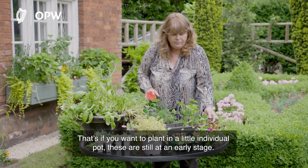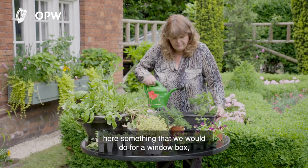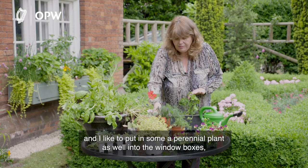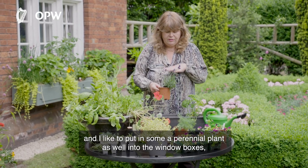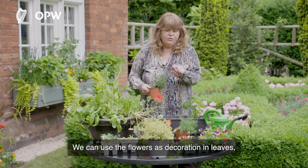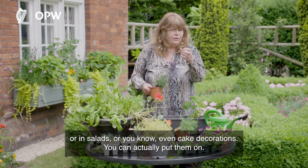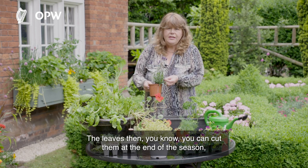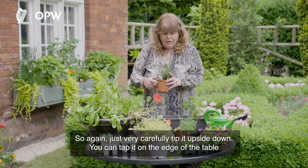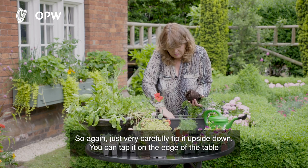If you want your plants more established, here's what we would do for a window box. Everyone loves parsley — it's full of iron. I like to put in a perennial plant as well, like lavender, which gives a little bit of color to the herb box. We can use the flowers as decoration in salads or even cake decorations. At the end of the season you cut it back hard, dry them, and use them for pot pourris. Just carefully tip it upside down, tap it on the edge of the table.